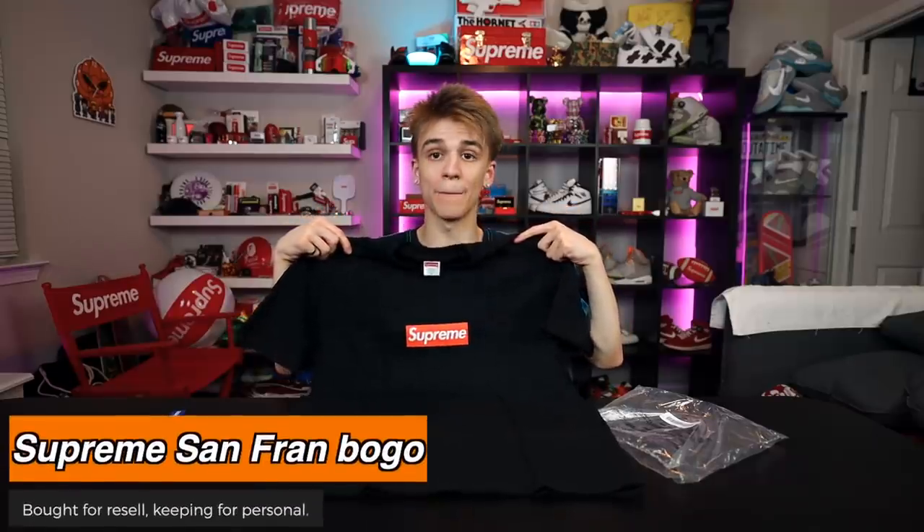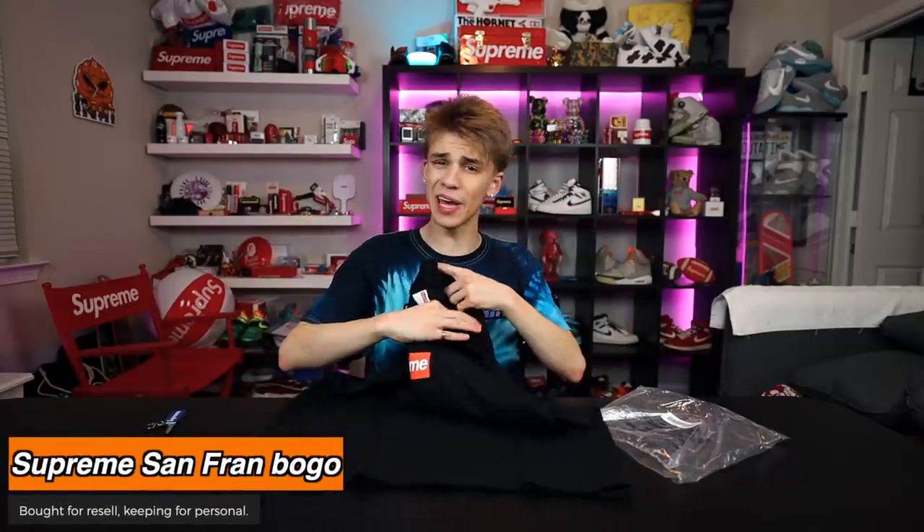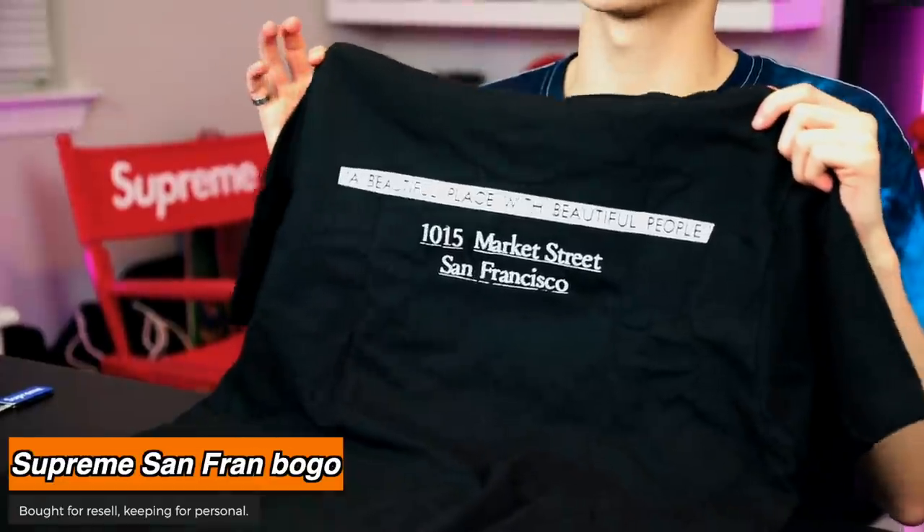One of the newest Supreme box logos that has debuted that I haven't shown on my channel is the Supreme San Francisco box logo. We have an orange on black box logo — orange was a big color for 2019. They also feature on the back of pretty much every store opening some sort of commemoration to the location. I got it for a great price because the market really went down on them — I guess they produced a ton of them. I did keep it and I'm gonna hold it for myself, as most store box logos increase in value over time.